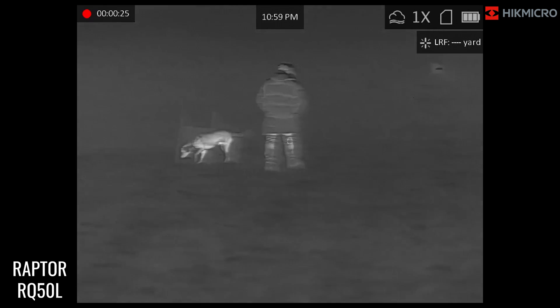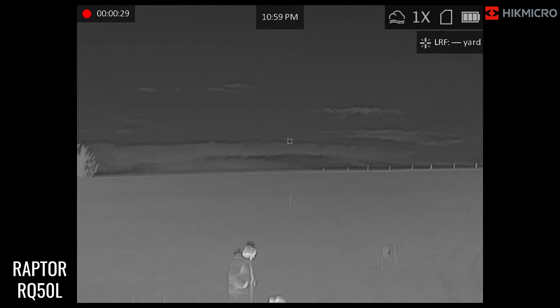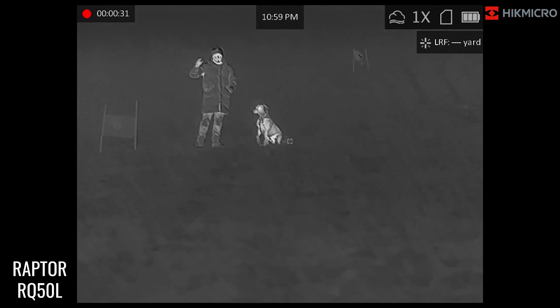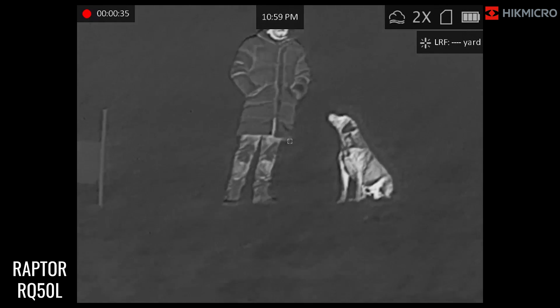You can really see — Tom's wearing a nice big puffer jacket — you can really see the definition in his coat. We're just going to zoom in there even more so you can really zoom in, and then it will come back out.